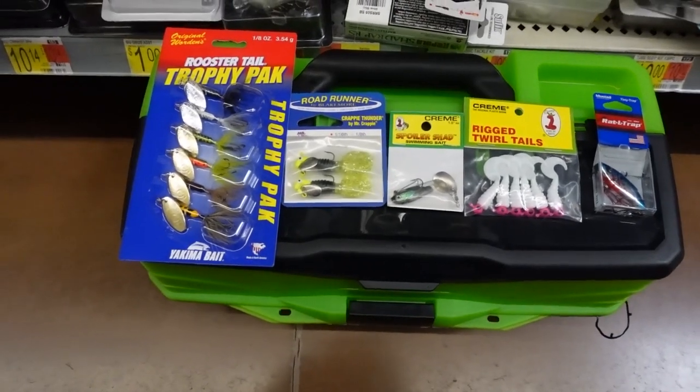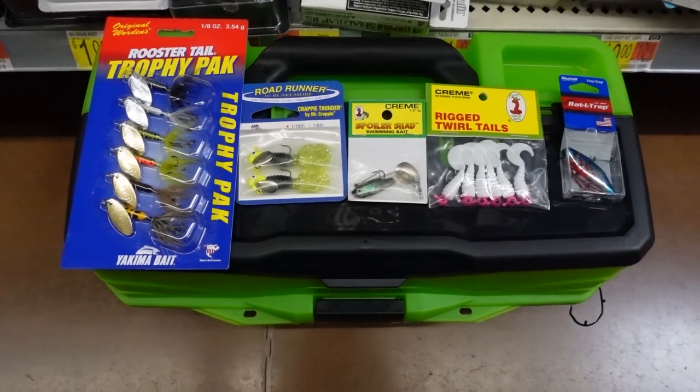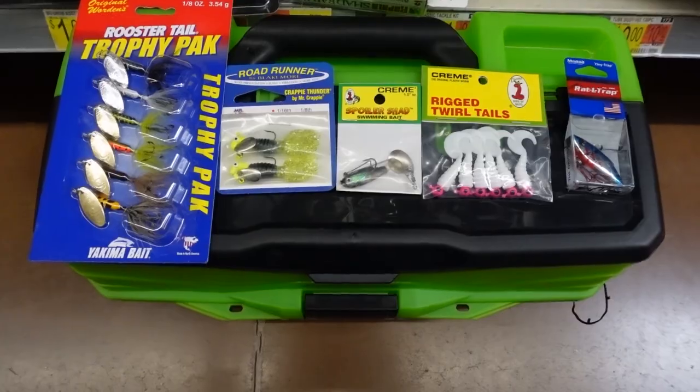Whenever I'm trying to pick out these lures, a lot of the times I'm looking for lures that are kind of moving, flashing, vibrating — anything like that — because those fish are really biting aggressively and hard.